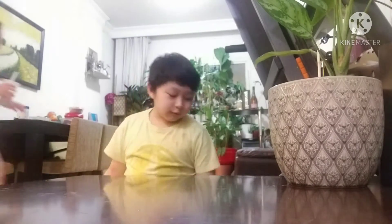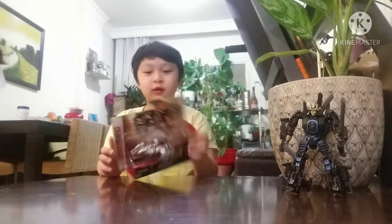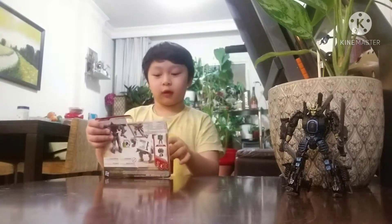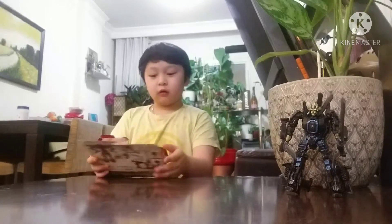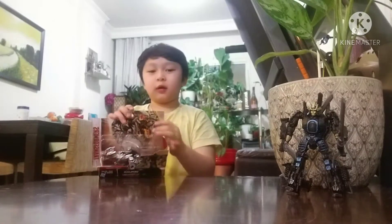Hey guys, welcome back to my channel! Today I'll be doing an unboxing, but first I had this drift toy that I didn't even make a video about, so I wanted to show you that. Now we're gonna unbox this Turbo Changer Grimlock — it's a one-step Turbo Changer, so let's open it up and see what's inside.